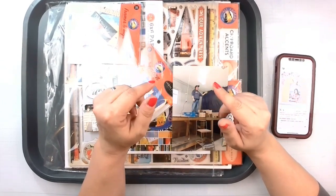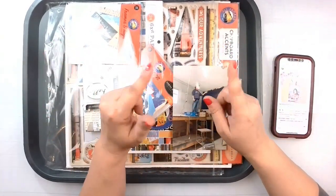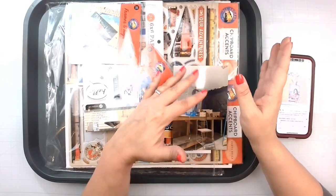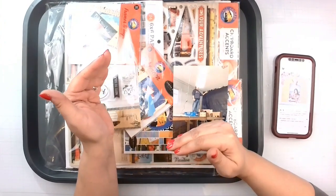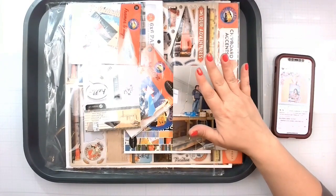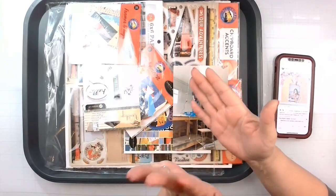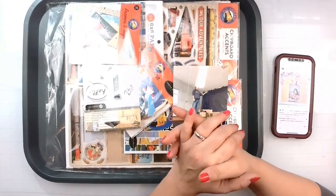Starting in June, I will be playing along weekly with May I Scraplift You. When I asked if anyone wanted me to scrap lift them and they sent me all their pictures, there were more than 31 because I also threw in a lot of my scrappy besties because I wanted to scrap lift and honor them as well. So if you haven't seen your layout yet, don't worry — it's going to filter through June and July, however long it takes, every Saturday.